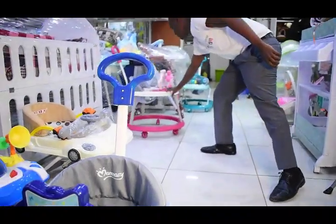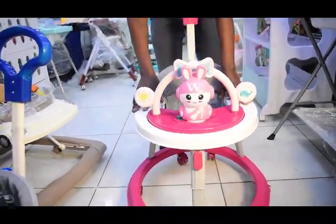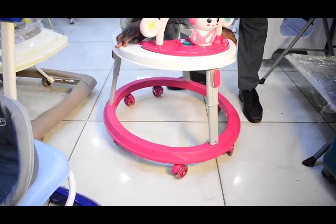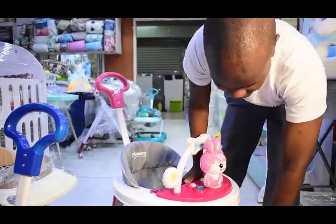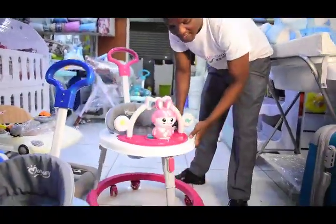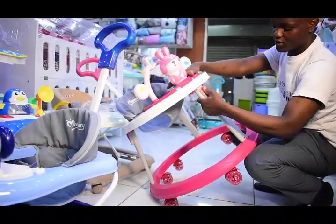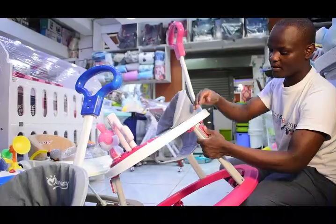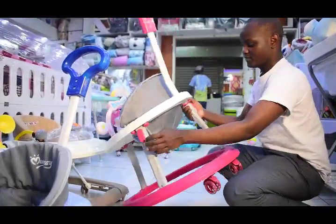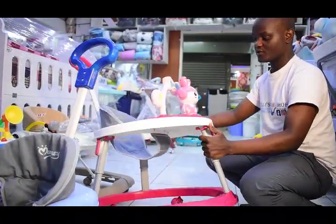We also have this one here. This one you can use it as a fitting chair, and you can use it as a walker. But here the height ni adjustable — you can adjust height depending na height ya mtoto. Kitapa kuteremisha chini unafinya hivitu, unafinya hapa piya. Nukesame — this side also.